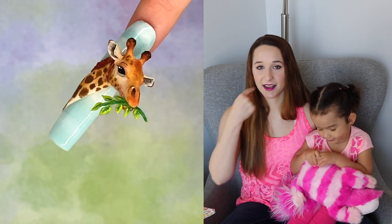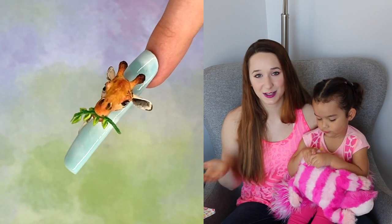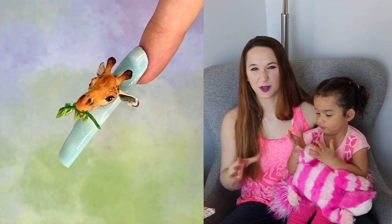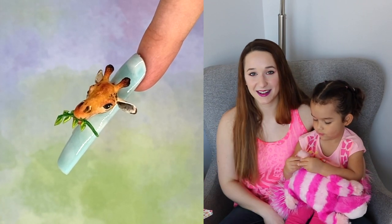The giraffe has a piece of acacia leaf hanging out of his mouth because he's in the middle of lunch, which I think is just so cool. I've seen some other extreme animal designs, but I haven't seen a giraffe that's eating, so that's just another element that I love to do.